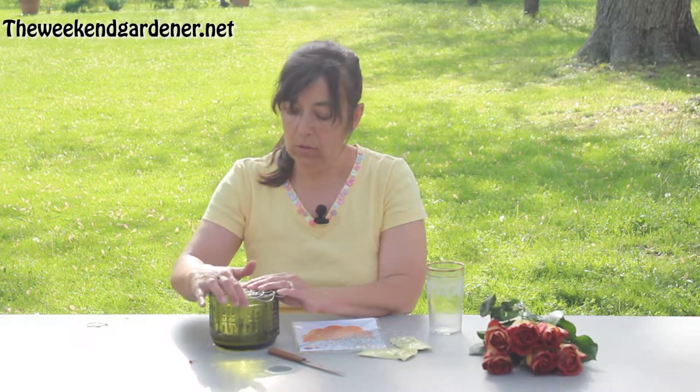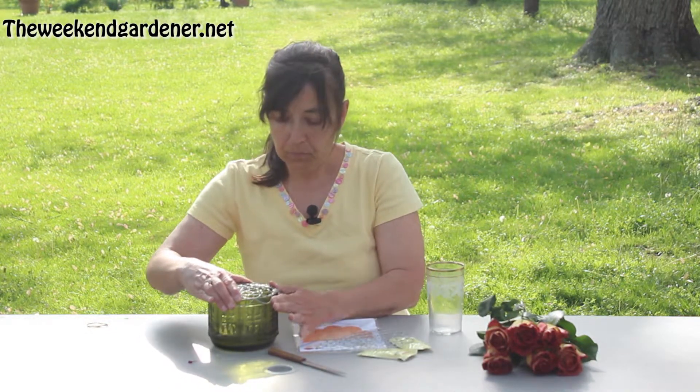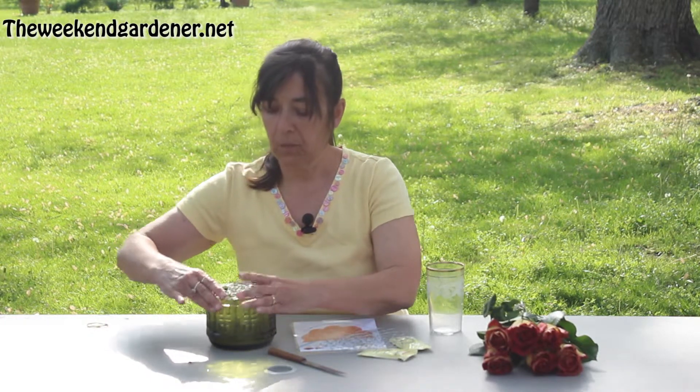And you're going to put your arranger on top, and what you're going to do is bend these outer rings all the way around. That's what's going to secure the arranger to the vase, like that.